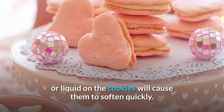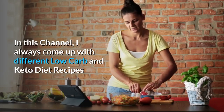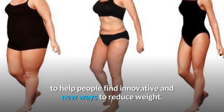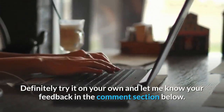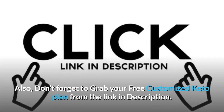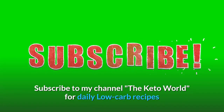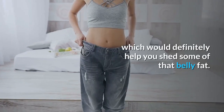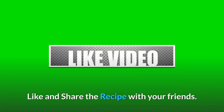On this channel, I always come up with different low-carb and keto diet recipes to help people find innovative new ways to reduce weight. Definitely try it yourself and let me know your feedback in the comment section below. Don't forget to grab your free customized keto plan from the link in the description. Subscribe to my channel, The Keto World, for daily low-carb recipes to help you shed belly fat. Like and share the recipe with your friends.